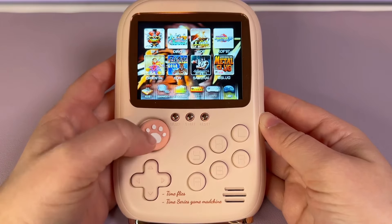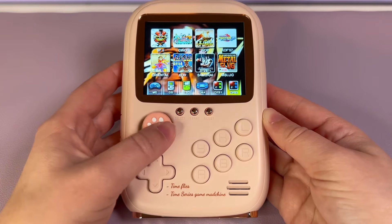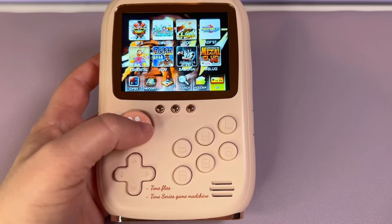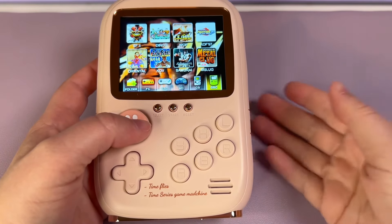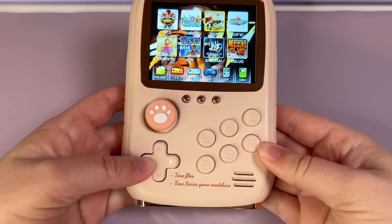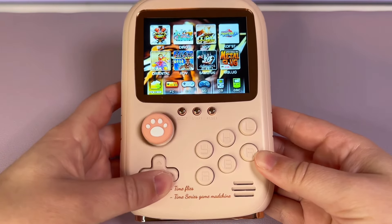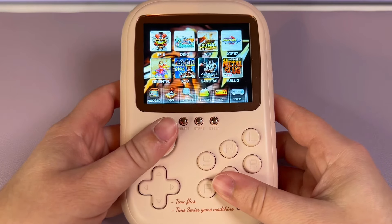I noticed there doesn't seem to be a settings button. When you load it up you get a settings icon, but I don't see how you're actually supposed to get into settings. As of right now I see no way to change anything, which is kind of a bummer — though I didn't expect much to configure on such a cheap device anyway.